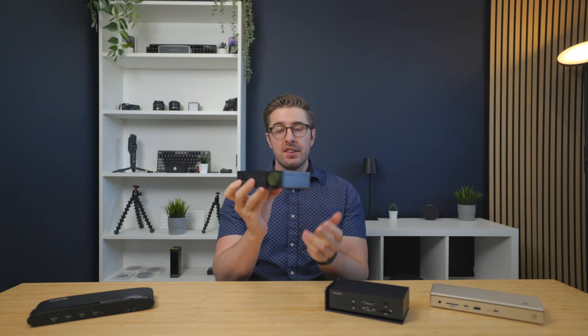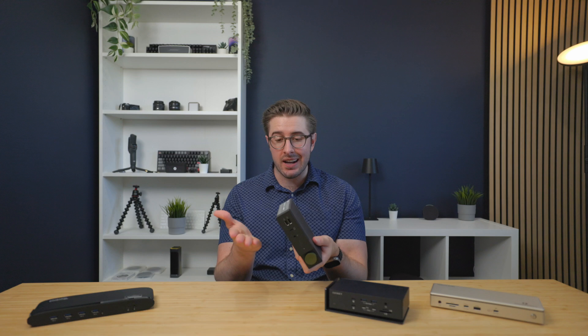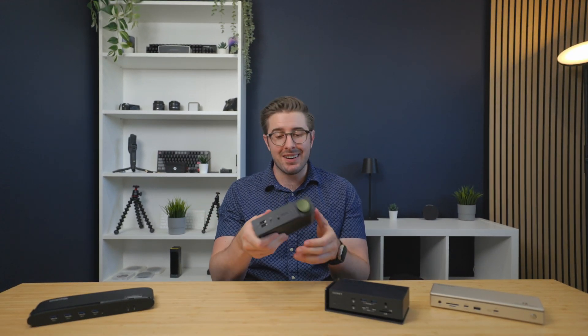Now let's take a look at what happens when you triple your DisplayLink dock budget. This here is the BenQ BCreatus DP1310 hybrid dock — both run DisplayLink technology. So you might be wondering: what more could you possibly get for an extra $200? BenQ tried to pack a lot into this dock, and you can let me know in the comments if you think it's worth it.